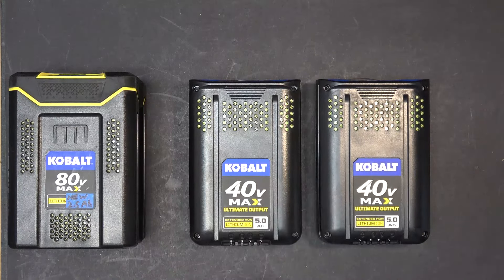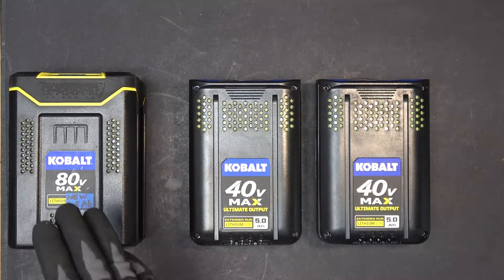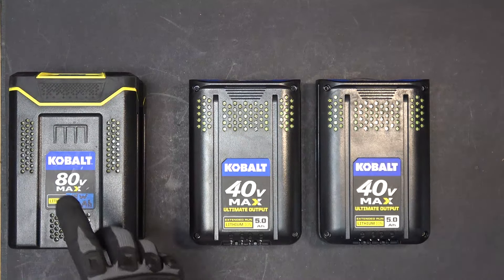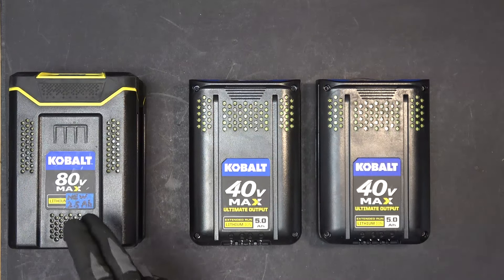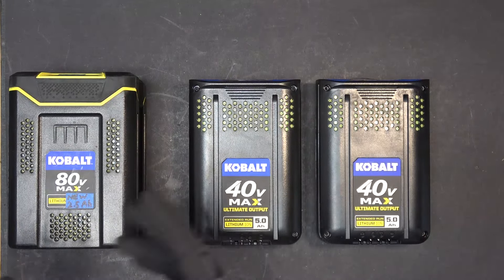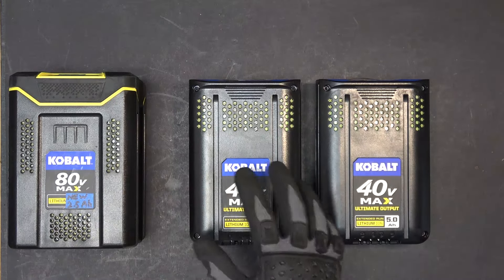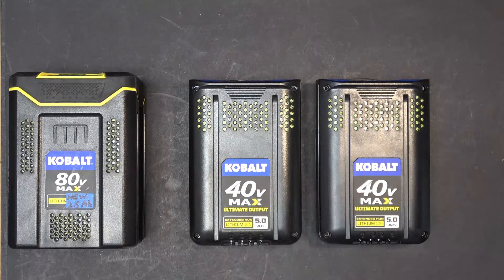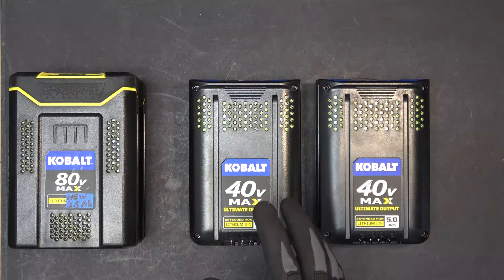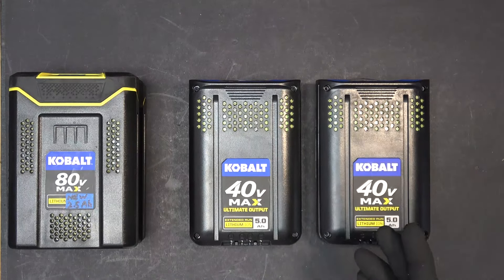The only thing I can think of is it all comes down to the BMS. The BMS on the 80 volt battery might not limit the current, whereas the BMS on the 40 volt batteries would limit the current — because for an 80 volt power tool, the tool is bigger and more powerful, so there's probably no limit on current output. It can put out as much current as the battery can handle. Whereas for a 40 volt power tool, because the tool is smaller and less powerful, the BMS limits the current to protect the tool from being overloaded. But that's just my theory. I'm completely stumped and still confused. Please write in the comments below if you know what's going on here.